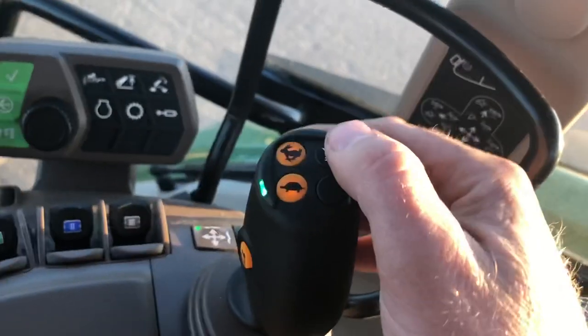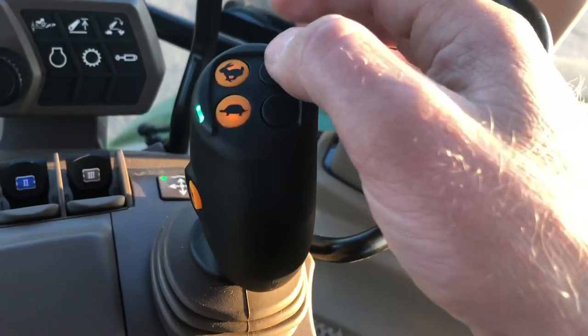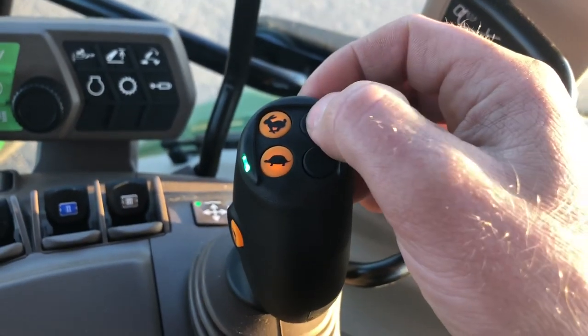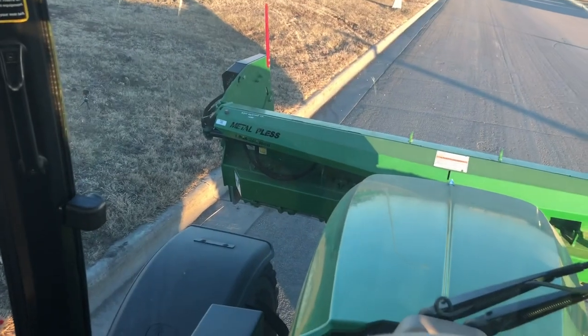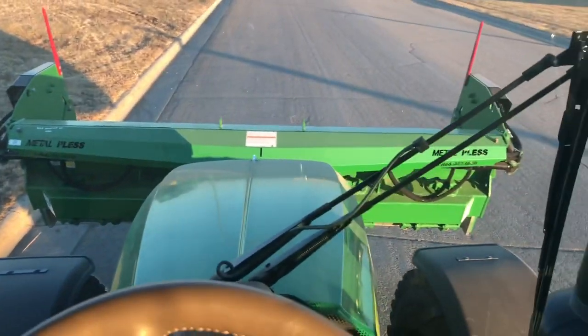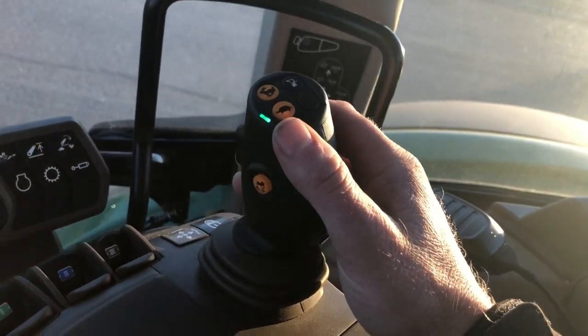Then we wire in power. We wire in the three-way diverter to this ride control button — it's kind of like an on and off switch. So we hit it and then we switch to the left wing. That means you never have to take your hands off of this loader control when you're operating the plow.